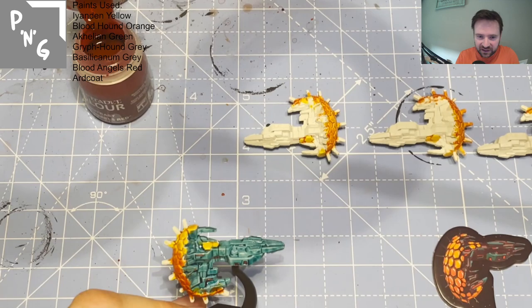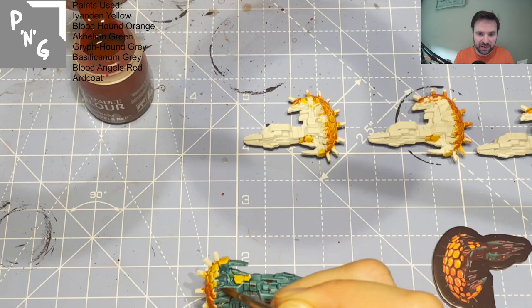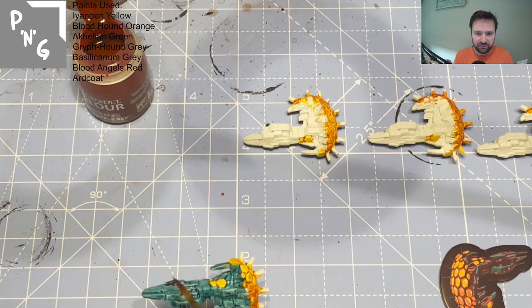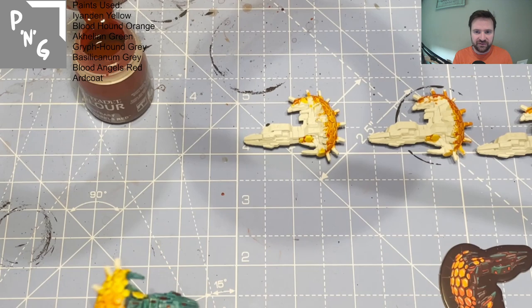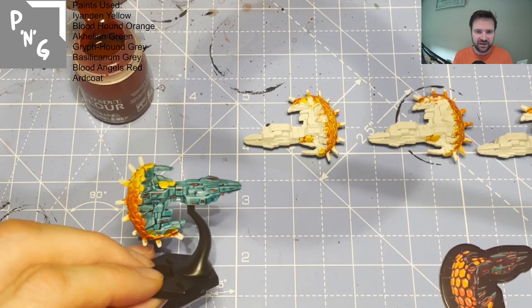Blood Angels Red here — I'm putting in the red accents on the windows and details of the ship. Just to note: later when I painted the other Ronin scouts I actually went with a pure red base paint from Citadel for all these accents, because Blood Angels Red was too dull — not bright enough. But I'll leave it like this on this particular model. For the final version I made sure to use a brighter red for these accents and it really did improve it a lot.